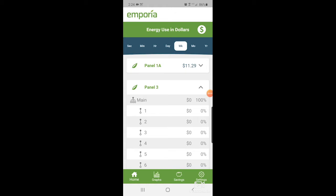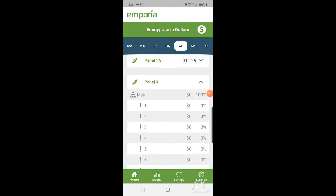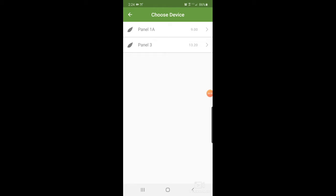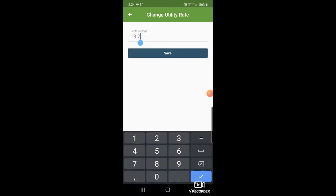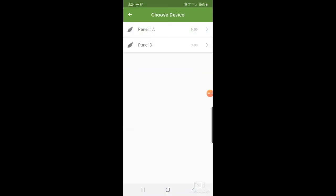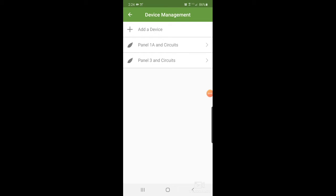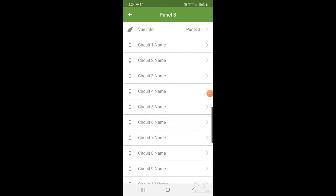We got the app back open and we are looking at panel three, which is the one I just put in. It's not registering anything as of yet. So we'll go into settings, household info, utility rate, and we're going to change panel three to nine cents. You don't use any decimal point — you just put in the cents. Save that, go back, and now we're going to manage devices to put some names on these sensors. We'll go to panel three. I don't know which AC is which yet, so we'll look at power usage and update the names later.